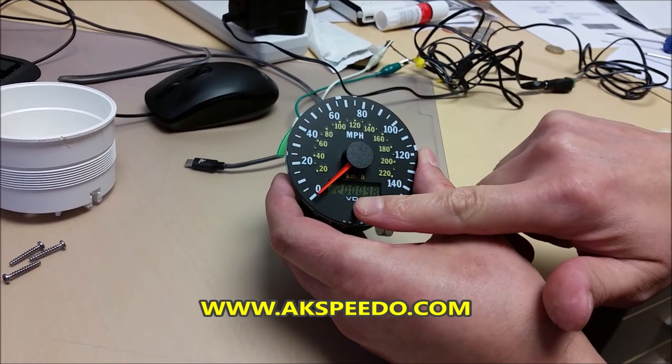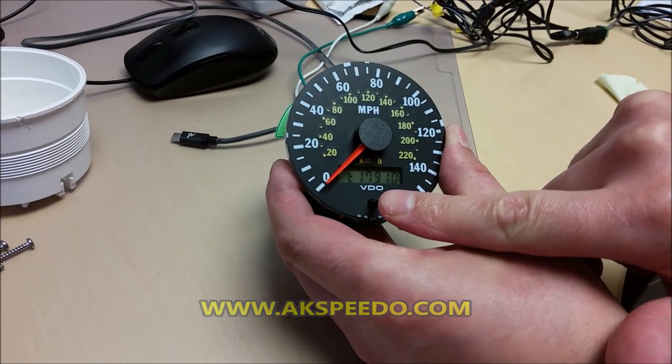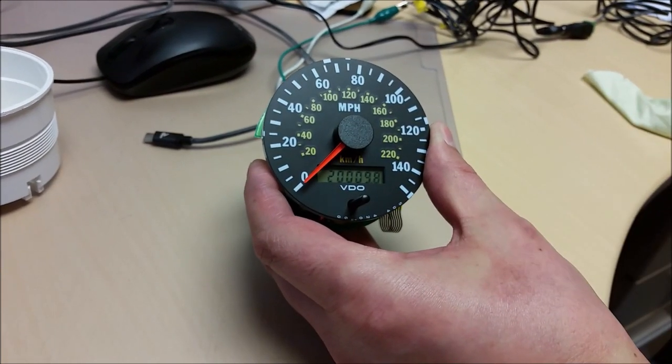And you can see the screen working. There is the trip and there are the miles.